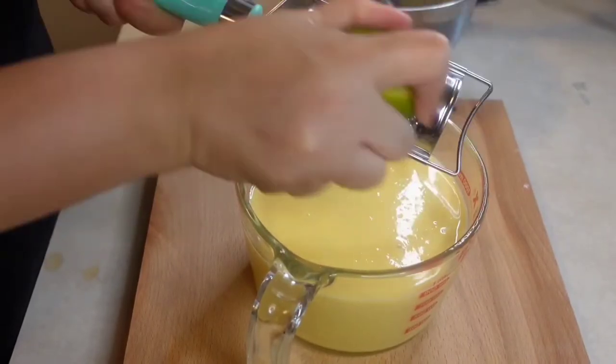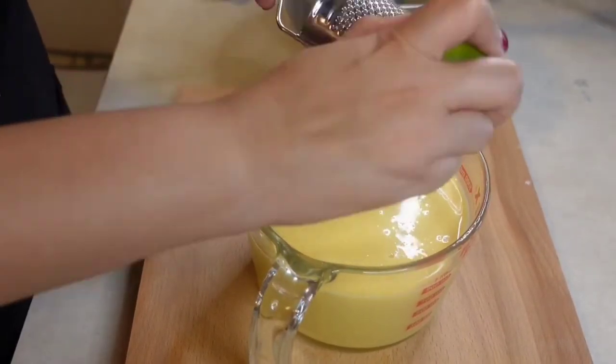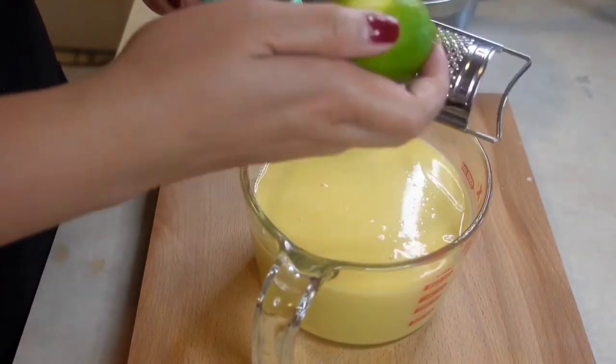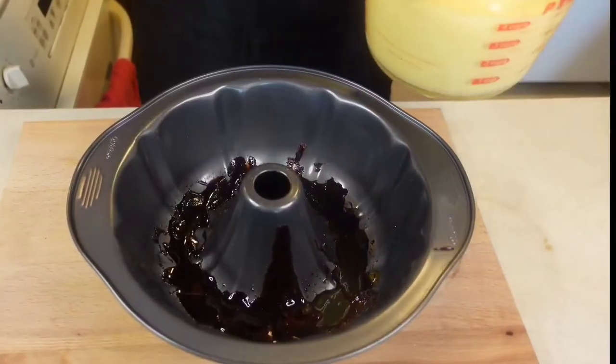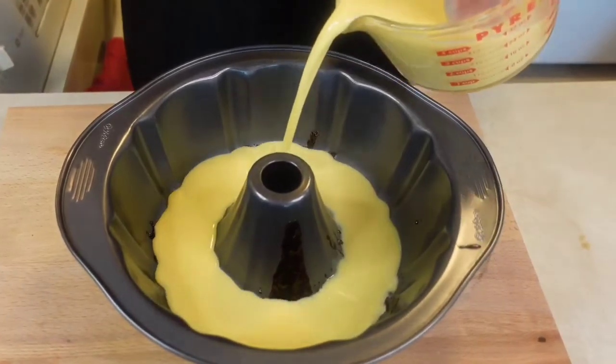Add a pinch of lime zest into the mixture to help tone down the eggy taste. Pour the mixture into the pan and set it aside.